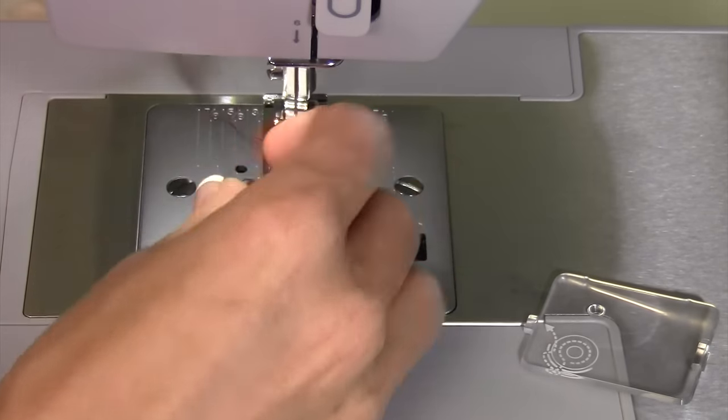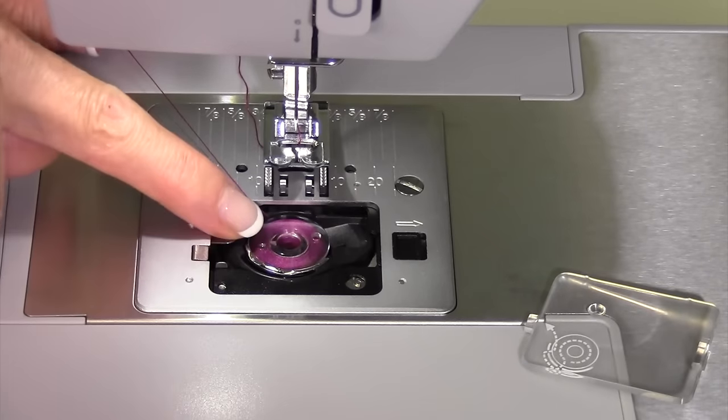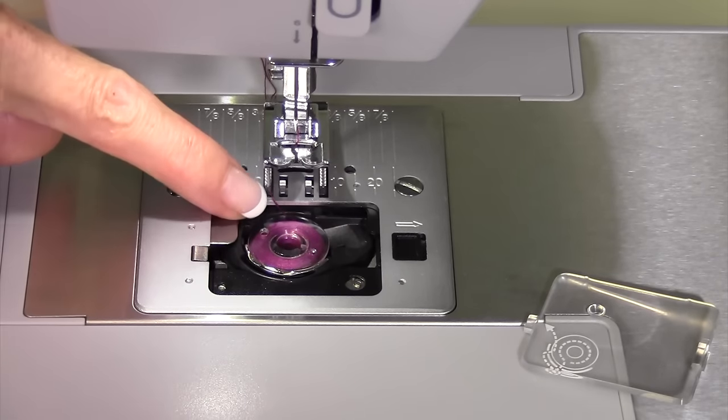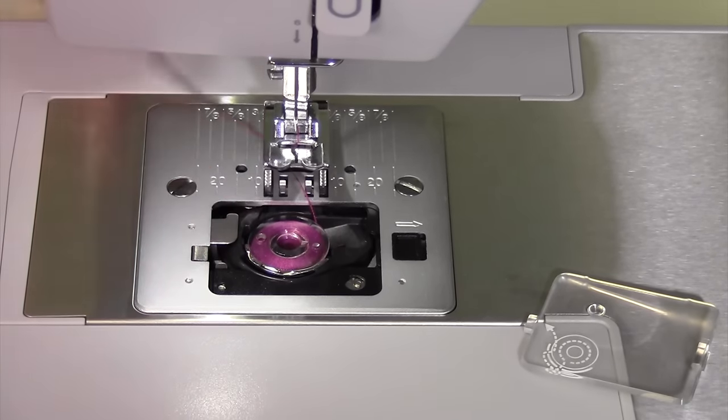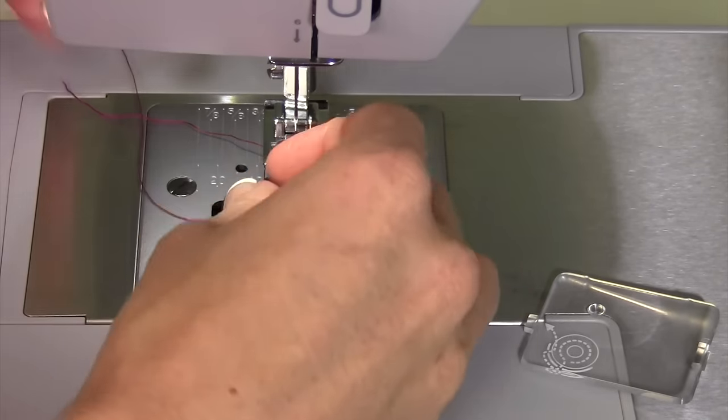If you ever look inside your machine and don't see that thread going through that area — and you just notice it going straight up from the backside through the throat plate — your bobbin is not in the tension, so you're definitely not going to get good-looking stitches.